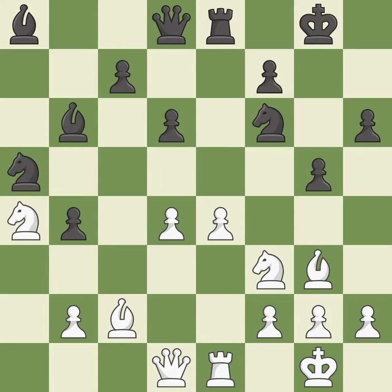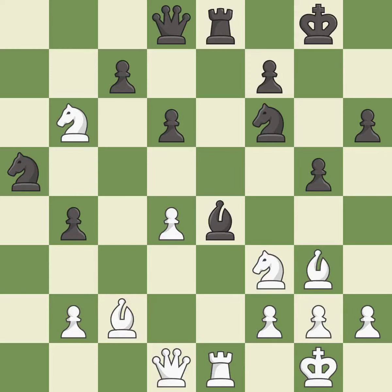This moves the knight to safety and threatens to win a pawn — it is best. This is an equal trade. This prevents the opponent from being able to win a pawn — it is excellent. This maintains the balance in material with a good trade — it is best. Recaptures — it is best.